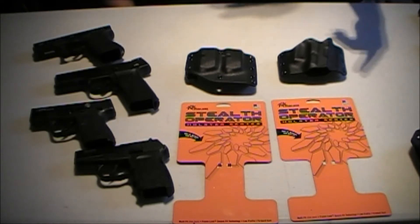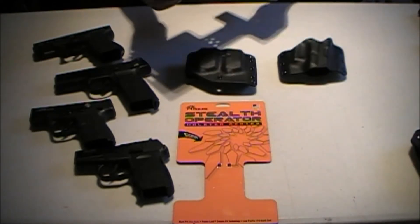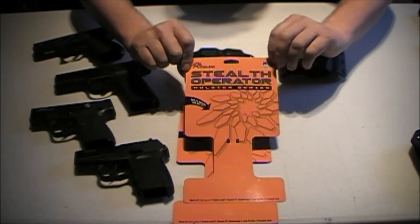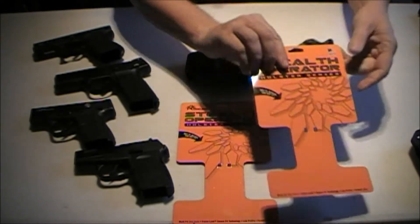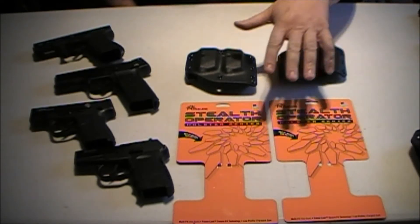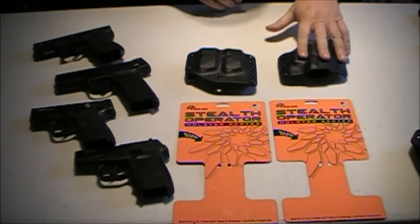These holsters — I picked this up at Gander Mountain. It's called, I don't know how to pronounce that, but you can see it's a Flanix. This is what it looks like. Stealth Operator Holster Series. You can Google 'Stealth Operator holster' and these will come up. I picked this up at Gander Mountain.